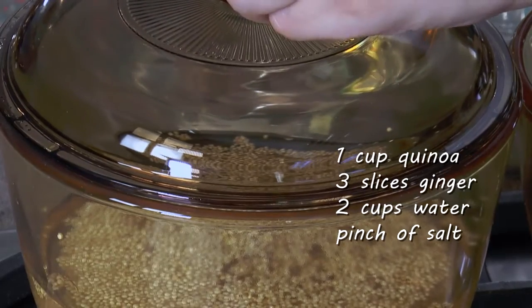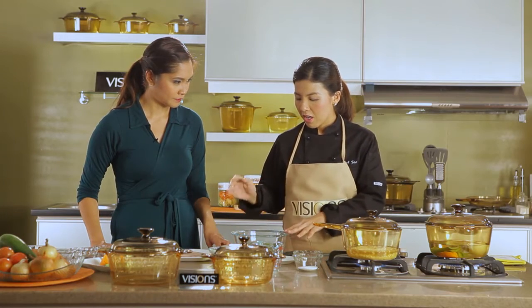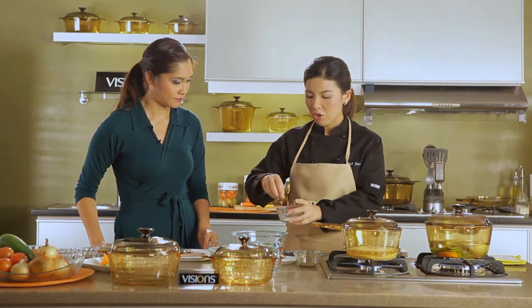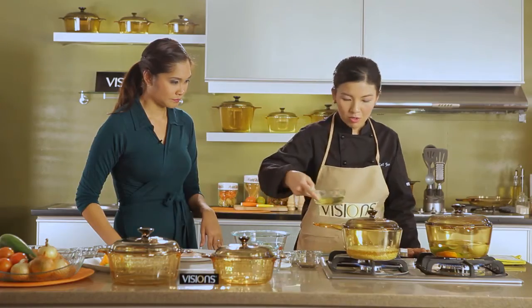Now we can start with our ginger-spring-onion dip for our Hainanese tilapia. We just have to heat our vegetables first. Then I have prepared here grated ginger that's been squeezed, and also chopped spring onions. We have to season it with salt — you can season to taste. This is already heated, so we can put our oil.